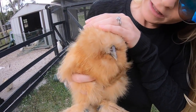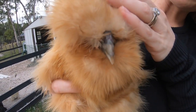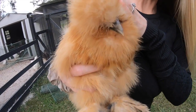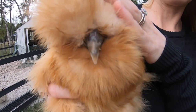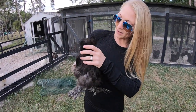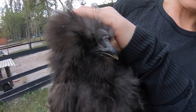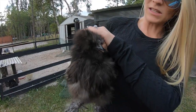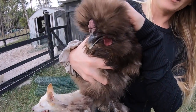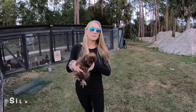One thing about Silkies is that they have a walnut-shaped comb. If you look really closely, it's kind of walnut-shaped. She's a little girl so her comb is not as prominent, but you can see it's walnut-shaped and it's a deep mulberry or dark red in color. On this guy, his comb is a little more prominent — it's a mulberry color. You can see that walnut shape, and it's more of a deep red.